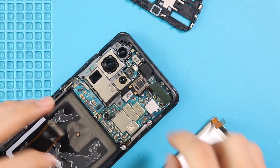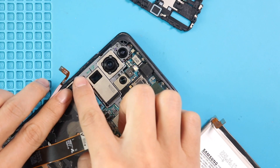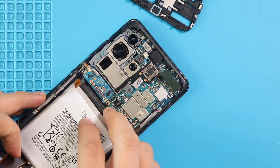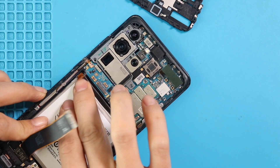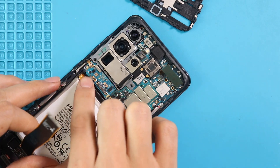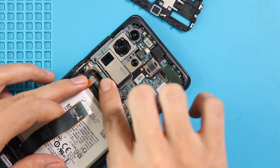Next, connect the button flex and place the battery in the body with adhesive. Then connect three connector plugs and secure the logic board by adding two screws. Then place the frame by securing four screws.